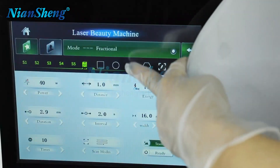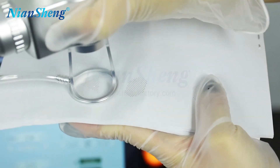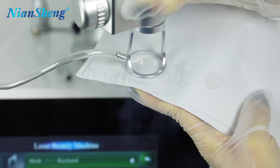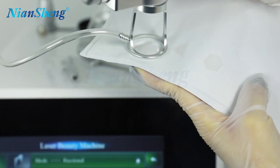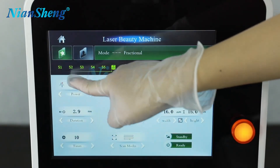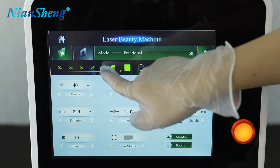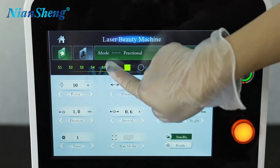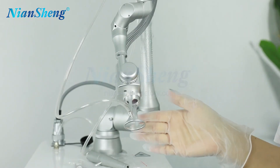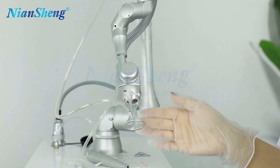Now let's change to the chamber and see the result. Here we can save the client's treatment data — there are a total of 5 client treatment data slots. The function of the directional handle includes skin examination and wrinkle removal.